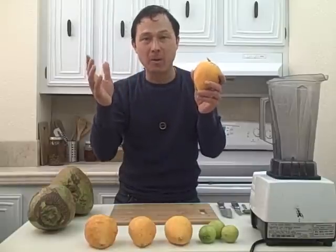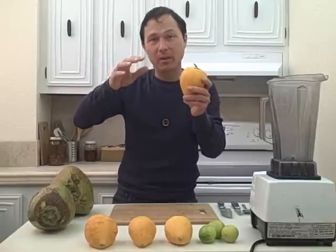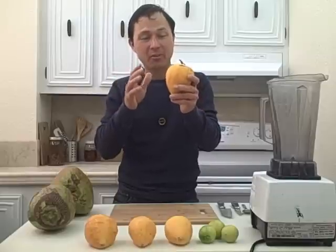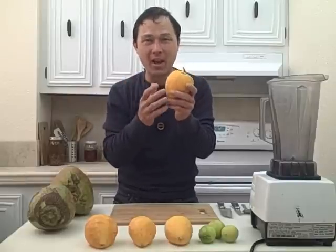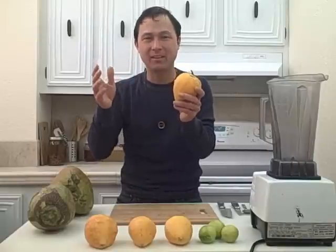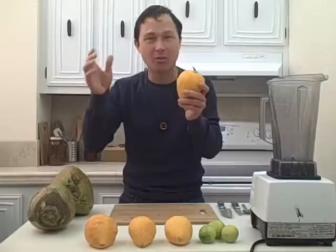The canistelle grows in tropical places. It's from Central America, originally like Southern Mexico, around that area. These guys are absolutely delicious. The reason why they call these egg fruit is because they have a texture of a hard boiled egg, and if you've never had them before, I can't really describe how they taste, except I could say they taste similar to like a pumpkin pie texture.